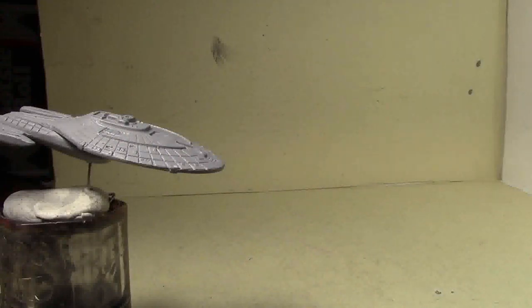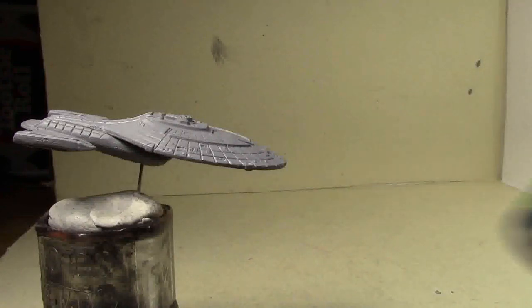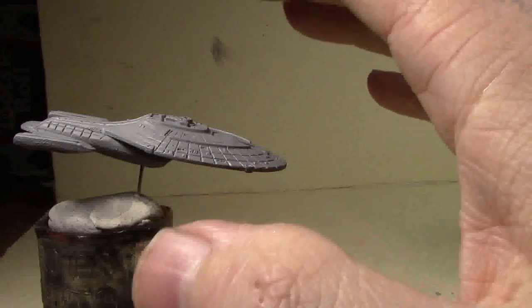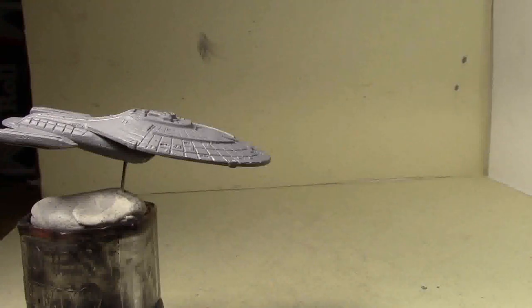What we're going to do is try and give it some depth and shadow, and we do that with a wash. Normally we would be using an acrylic wash like GW's Nuln Oil, but I want to do something different — there's a little bit too much detail to try and do an acrylic wash. So instead what we're going to do is a watercolor wash.